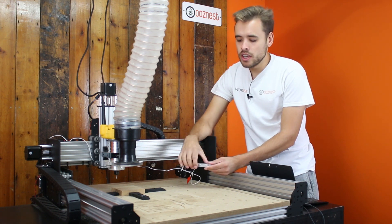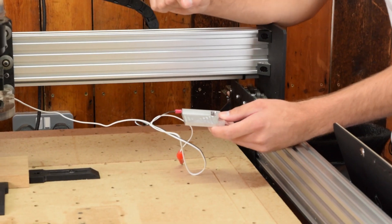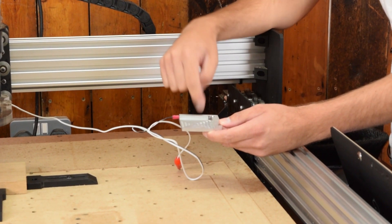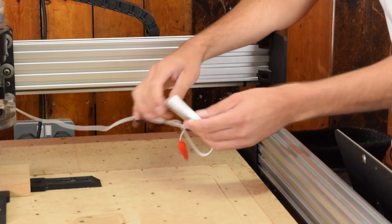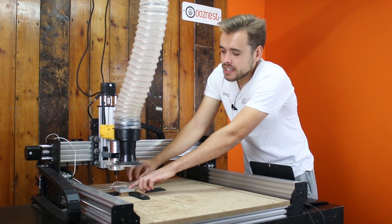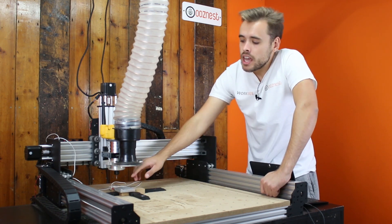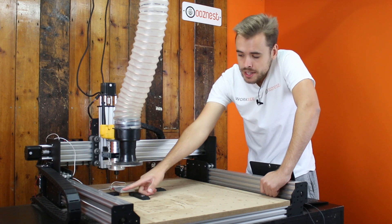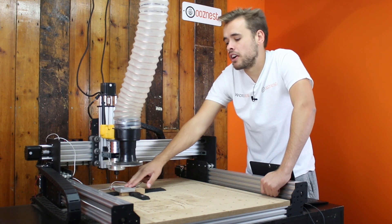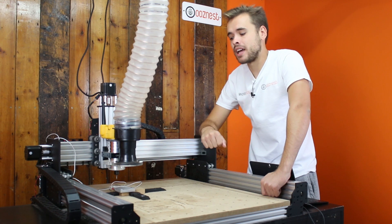When you turn it over, you can see the corner which is a handy reference just to know you're on the corner. One thing to be careful of is to make sure you leave enough material on the inset that you've milled out, because when you put it on the corner you want enough weight on this side so it doesn't tip over the edge of the material. If this bit is too small and this bit is too big, the weight on this side will flip it out and you'll have to hold it each time. But with this one, because we've done it properly, we can just leave it in place and it will hold itself.